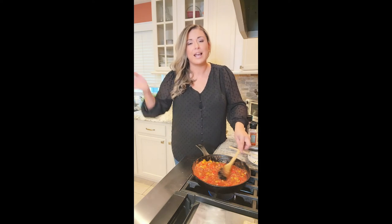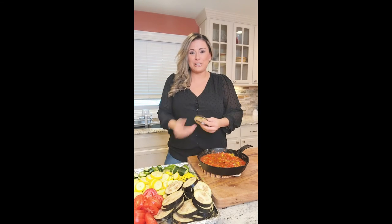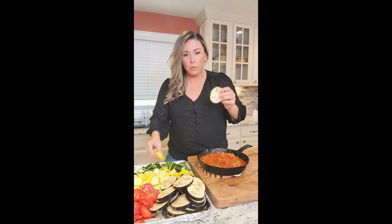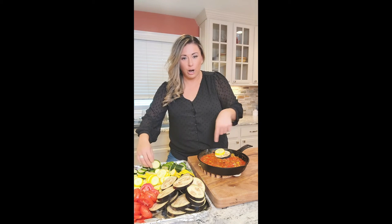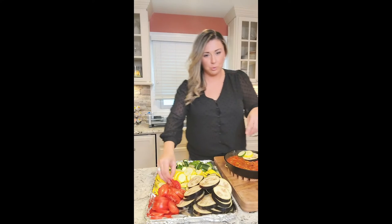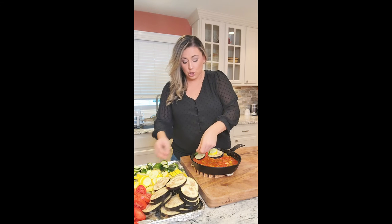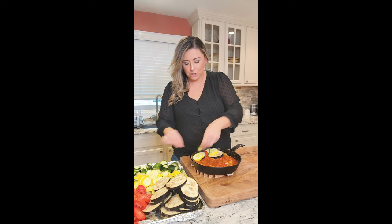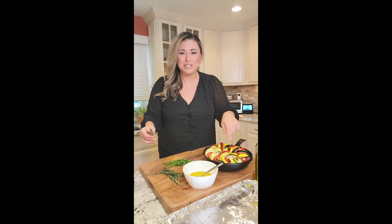We have our base sauce in the pan and all our veggies are cut up — look how colorful! Starting from the outside of the pan, layer the colors in a pattern: eggplant, squash, zucchini, tomato — going all the way around, then the inside as well. Then I'll show you the little herb vinaigrette we're going to pour on top before it goes in the oven.